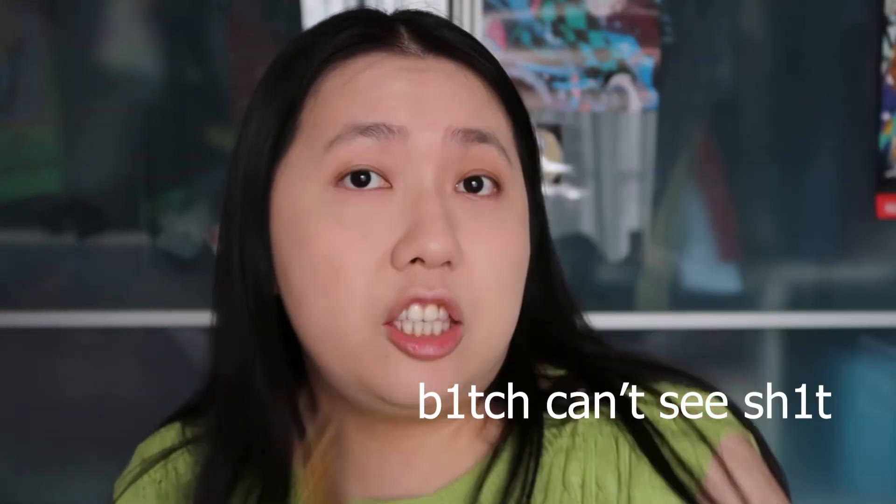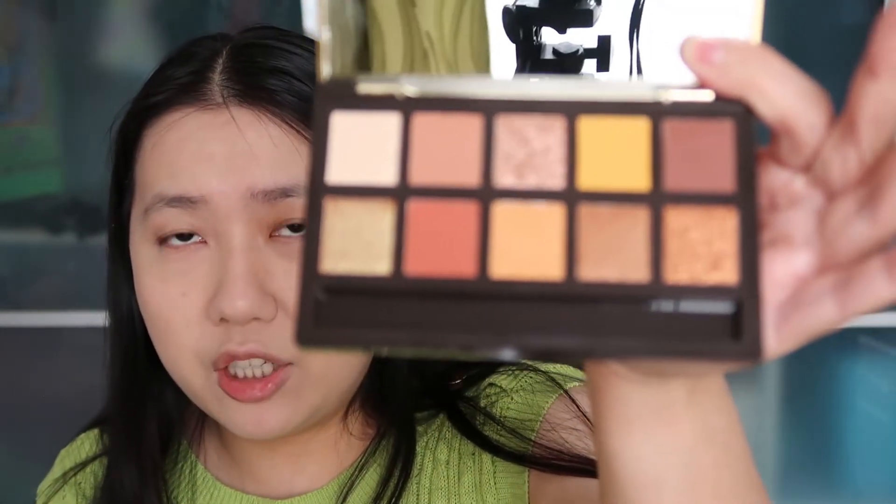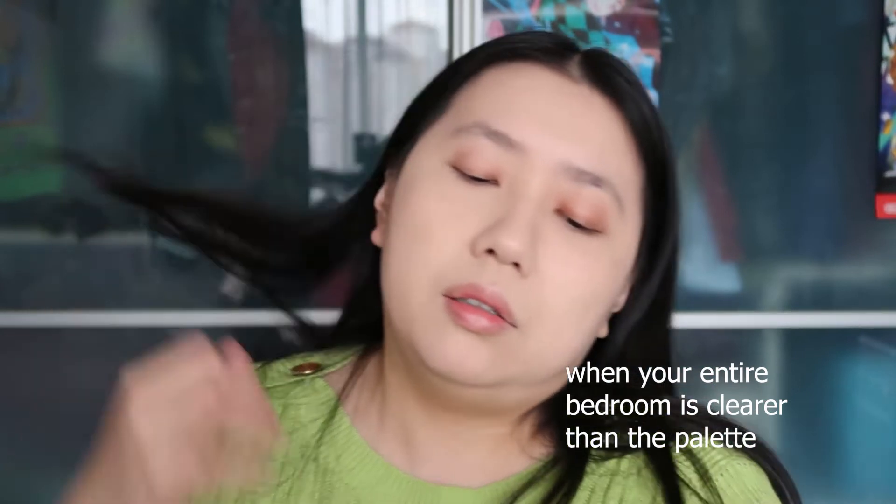Now we're going to go ahead to the most anticipated part — maybe second after the lipstick — the eyeshadow palette. I'm going to swatch them one by one. Let's start with this first color. It's not very pigmented for the shimmer. Then this chocolate brown here — it's like a chocolate milk color — this one is slightly more pigmented. Pretty nice.